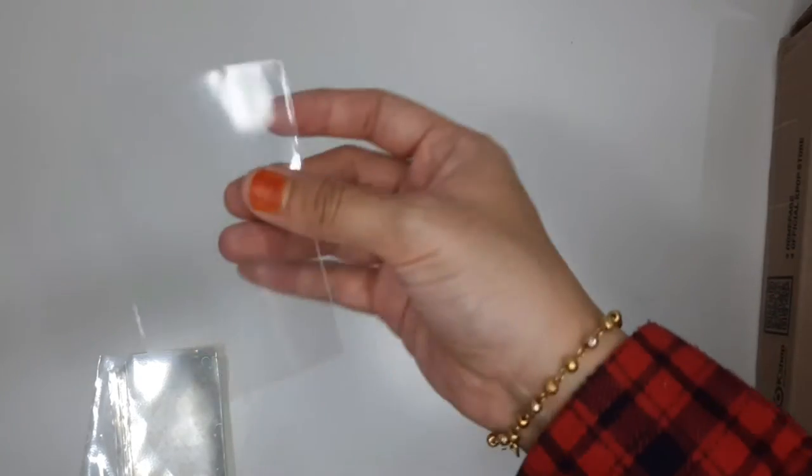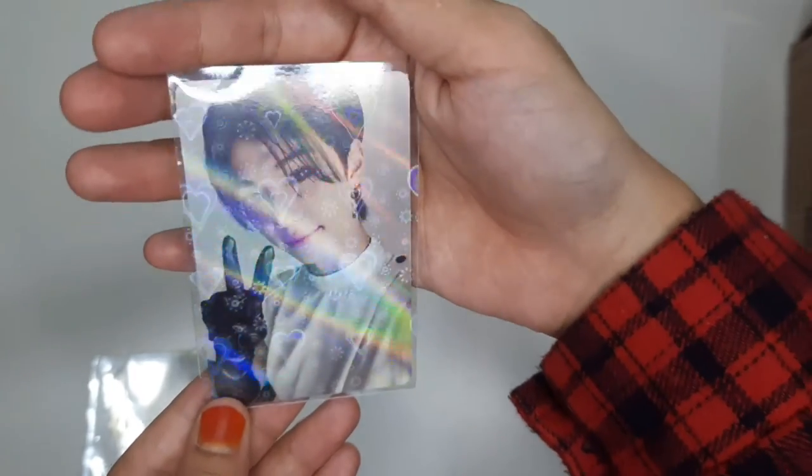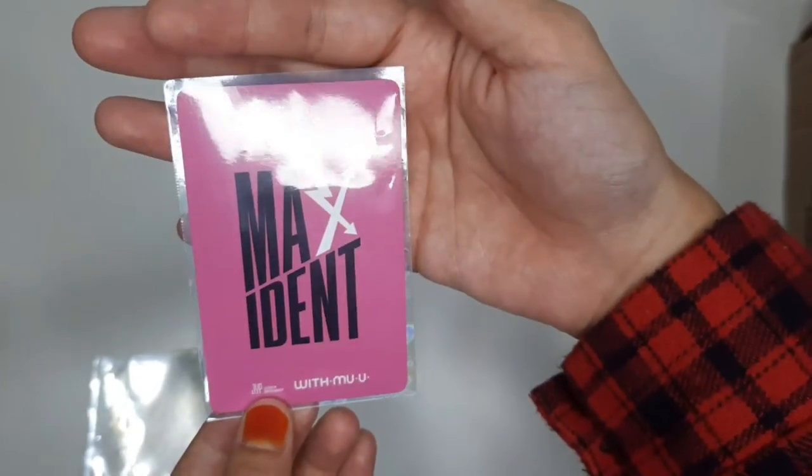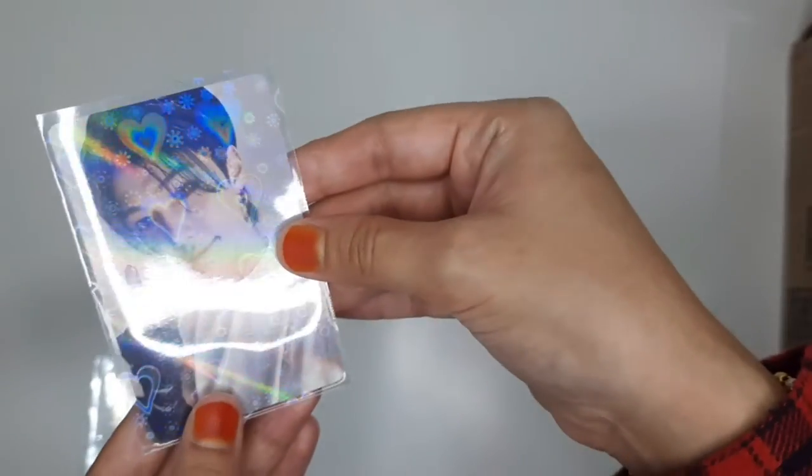These are the sleeves that they came in originally. I'm going to put them into the new sleeves, just because I thought it would be interesting. This is how it looks — it has the holographic hearts on one side and it's empty on the other side, so you can put it both ways.